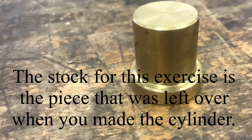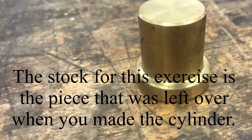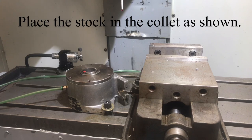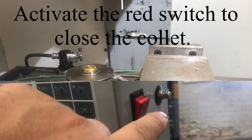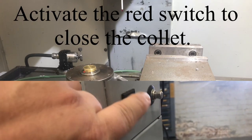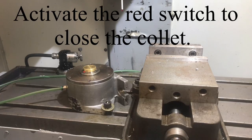The stock for this exercise is the piece that was left over when you made the cylinder for your Starling engine. Place the stock in the collet chuck in the mill, and then press the red button that's on the side of the mill controller. This will close the collet chuck.